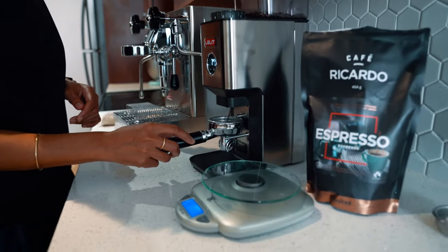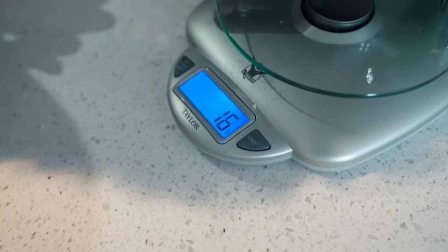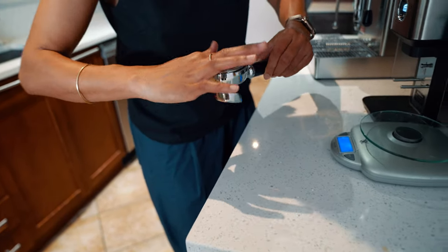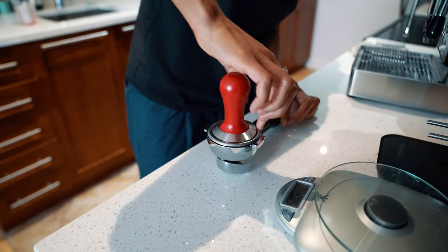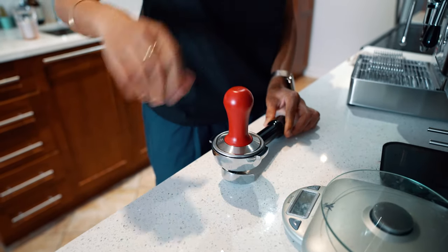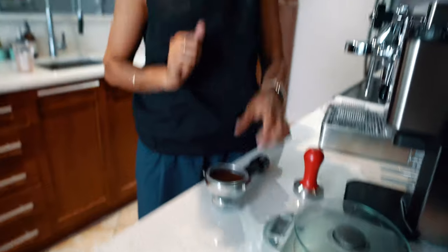Now we have 16 grams — that's fine, between 14 and 18 depending on the beans. Distribute it to make sure you have the right density everywhere. For tamping, level it to make sure it's even, then just press very hard, just once. Don't tap on the sides because if the coffee is already ground really fine and compact and you give it a little shake, it will create a crack. The water will run through that crack instead of going through all the fine grounds.